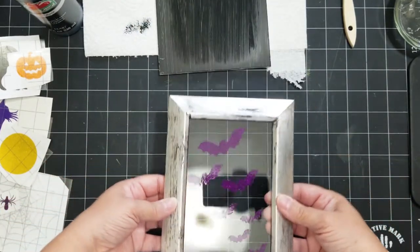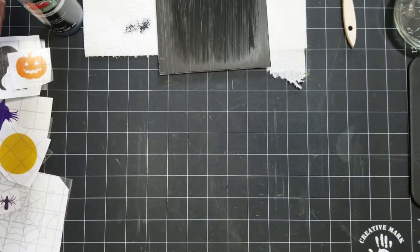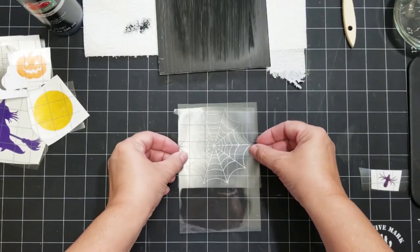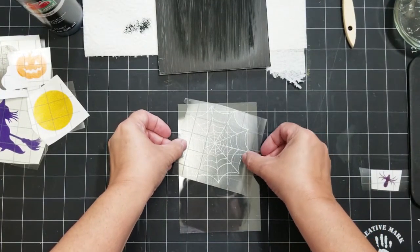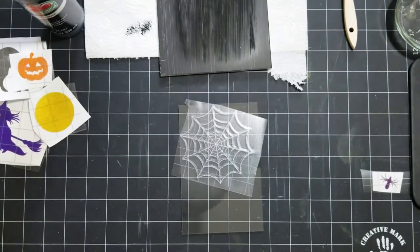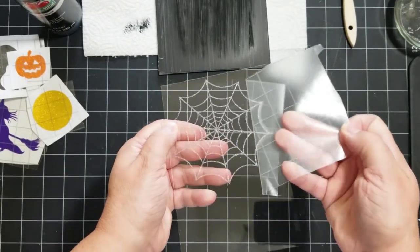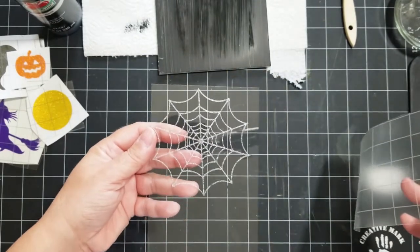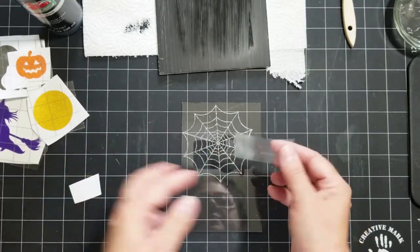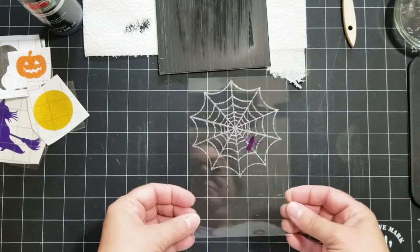I'm moving on to the next frame, which is the spider web. This transparent vinyl is kind of a silver glittery — I thought it was perfect for a spider web. I'm just going to make sure it is secure, because with these smaller thin pieces it's really important to have it very secure before you remove the transfer tape. Look at that — I love it! And then I have a nice little purple spider to go with it, and I'm just going to place him somewhere in the web. So cute!